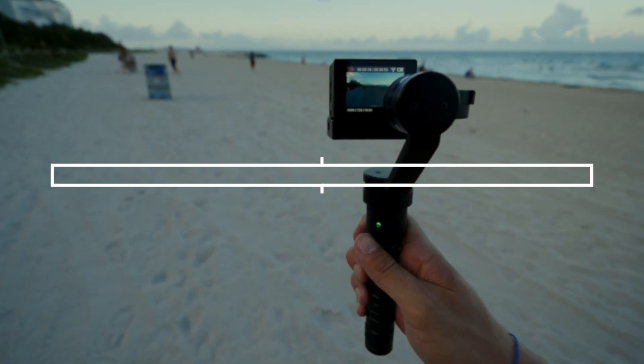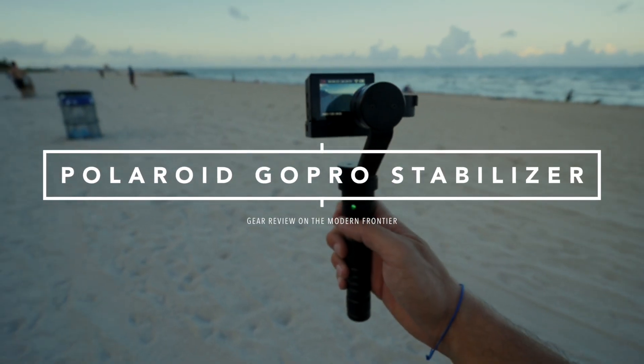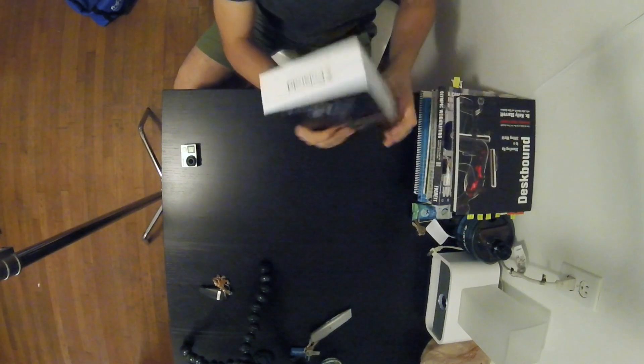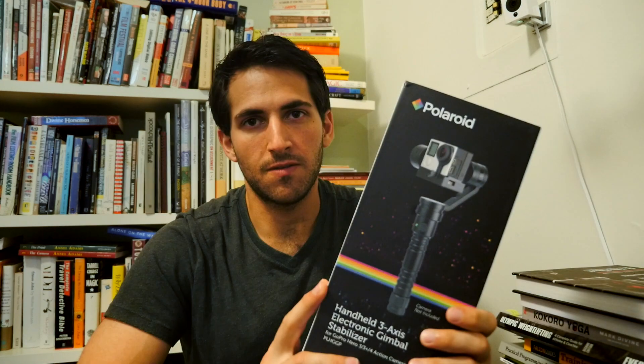Sweet! Time to check out some new gear. It is a handheld 3-axis stabilizer from Polaroid for GoPros. They sent it to me to review, so it was a copy disclaimer.